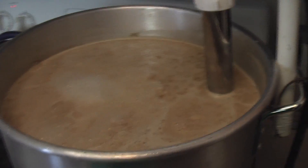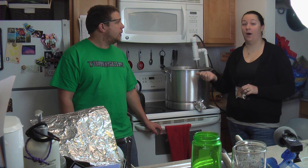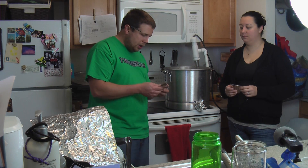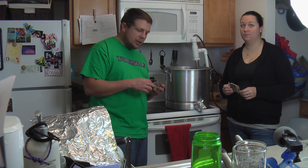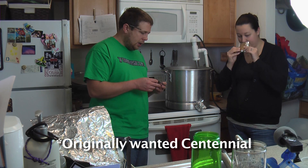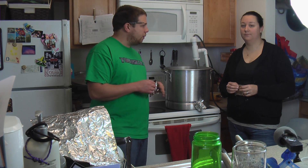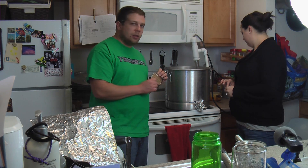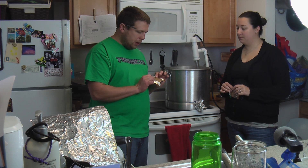We just got a boil going and I threw in the 90-minute hops — that was Apollo hops, which we use for bittering. In about 30 or maybe 40 minutes we've got Cascade, and I'm using that for the flavor hop this time. It's going to give it a nice citrusy flavor, not too strong — a little citrus, a little flowery. For an aroma hop I'm mixing it up style-wise and using an East Kent Golding, which is going to maybe make it smell a little more like an English beer.